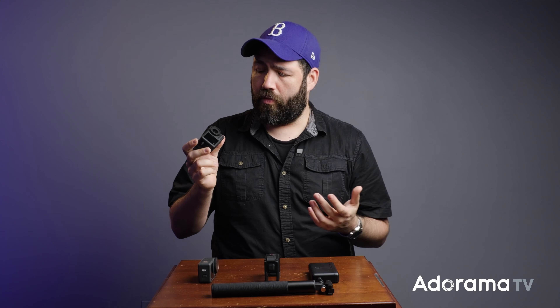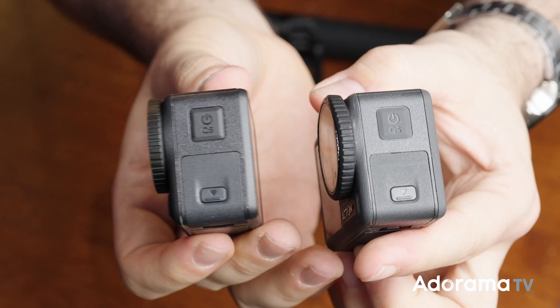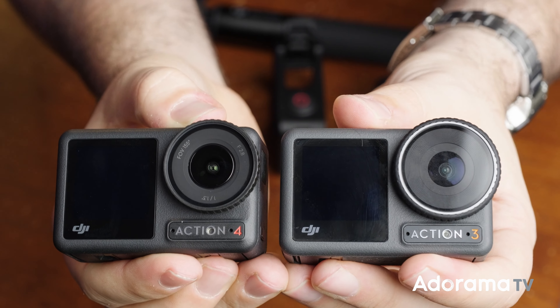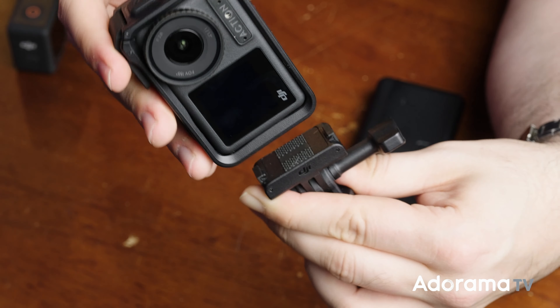If you take a look at the Action 4, especially compared to the Action 3, they look very similar but the specs do tell a different story. They both have the same traditional action camera shape that we're used to and can fit the traditional rigging options. Just like the Action 3, the 4 still has the magnetic quick release for fast attaching or switching to vertical for social media content.